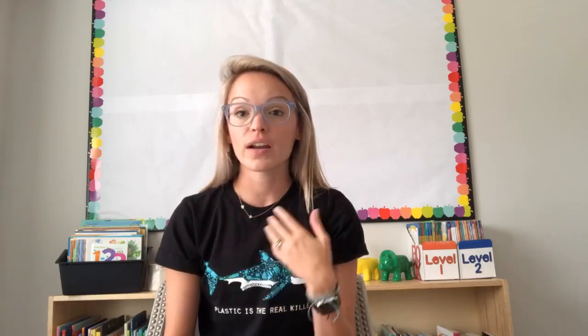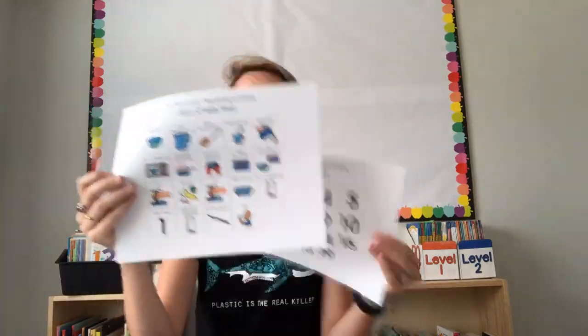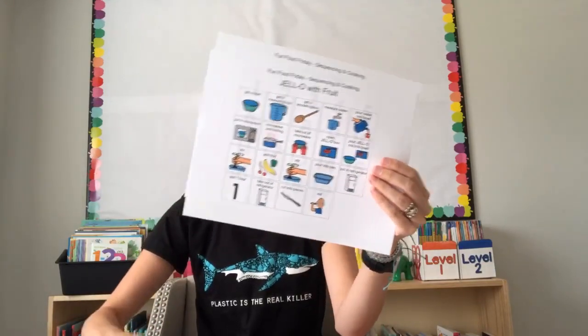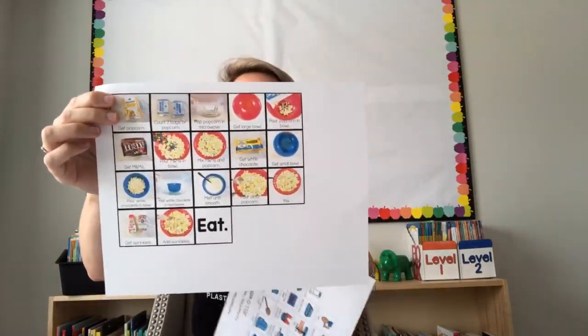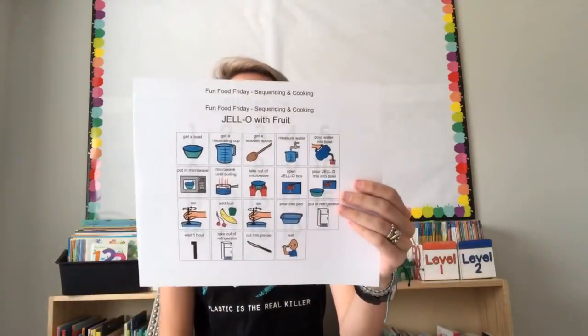On Thursdays during math, we go over the recipe for Friday. So Thursday we are doing recipe math. It's numbered in order — this is the Fun Food Friday recipe using board maker symbols. The difference between this and the visual recipes pack is that the visual recipes use actual real pictures I've taken of each step, so kids can actually visualize it instead of seeing board maker symbols. It works both ways — personal preference. I like the real pictures; it's more relatable for the kids.